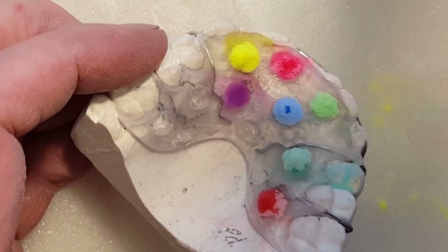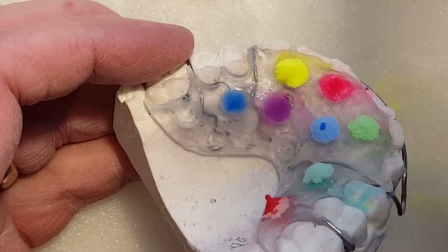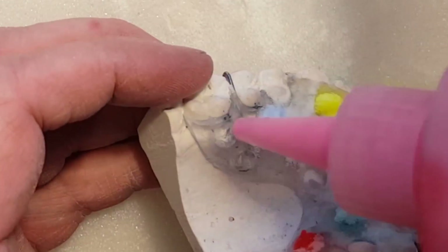Just a quick side note — I'm using colored polymer. You could also use colored monomer with clear acrylic if you want to do this process to make the colors vibrant too. That also works.